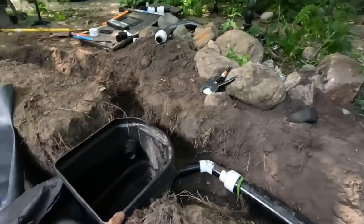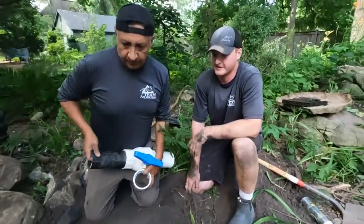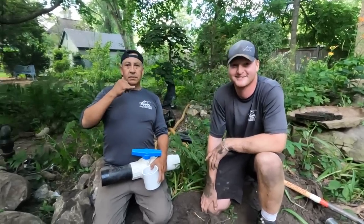Right now the check valve in the skimmer box is holding all the water in that line if the pump ever shuts off. When we were demoing this area, that was the last thing we did just so we didn't pump out all the water and have it all back-flow. That's smart — we should have done that to begin with.